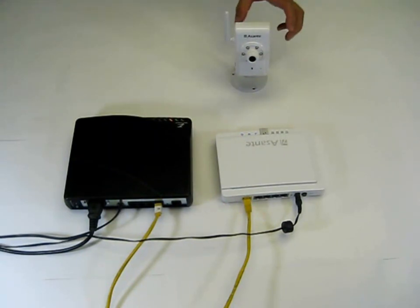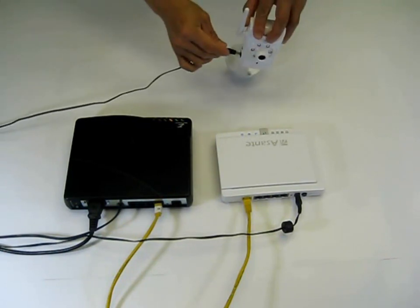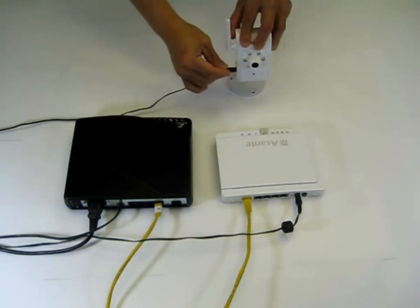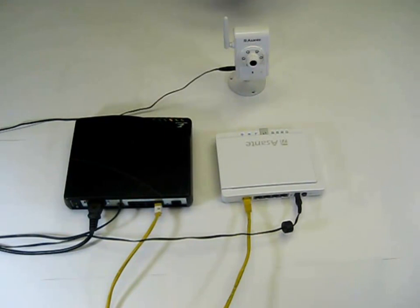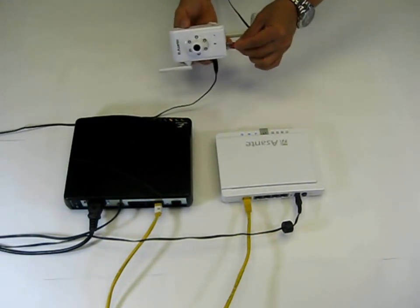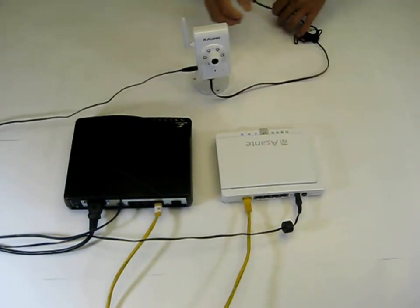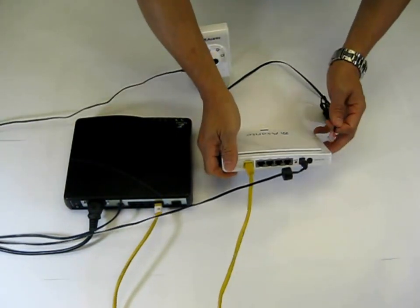Now let's power up Voyager 1 by plugging the power cable. And then insert the Ethernet cable into Voyager 1. After that, you may plug the other end into any available port from the back panel of the wireless router.